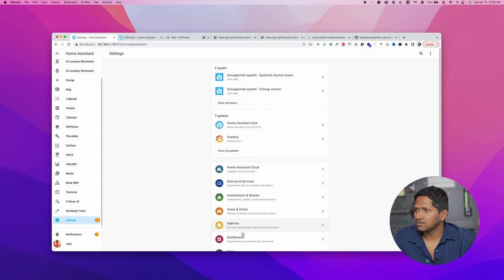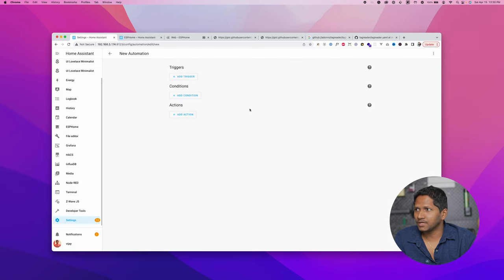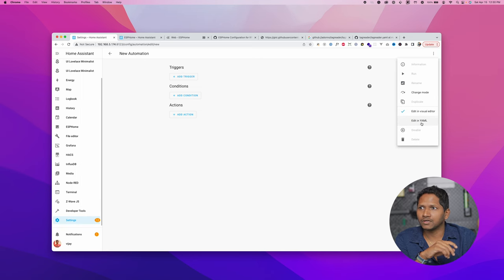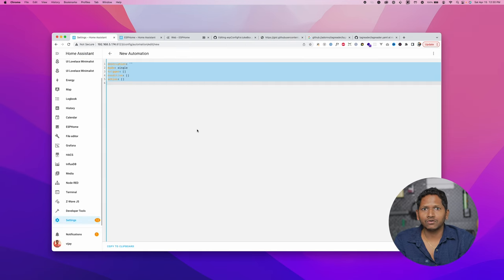Click on Automations and Scenes, then click Create Automation and start with empty automation. We are going to create a new automation — when the RFID tag is scanned, it will listen to the tag scanned event and start playing the songs associated with the RFID card. Click the three dots on the top right corner and click Edit YAML. Now use the code that I have linked in the description below. All the code is linked to a GitHub URL, so it's easy to copy and paste.